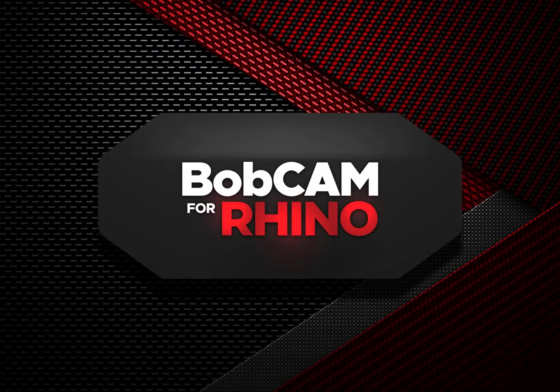Introducing BobCam for Rhino from BobCadCam, the world leader in powerful and affordable CAD CAM software. Let's see what this CAM package can do.